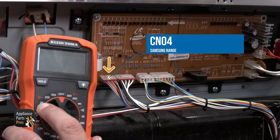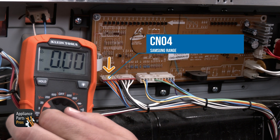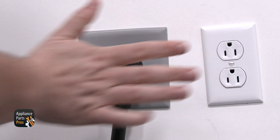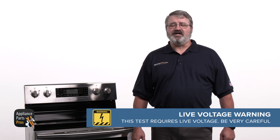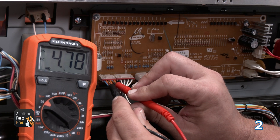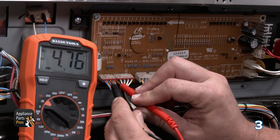The next connector we'll test is the CN04 connector. This connector is one of two that goes between the main control board and the relay control board, and will be on the far left bottom. For this test, the range needs to be plugged in and powered on. Please be very careful to protect yourself from electrical shock, which has the potential to cause serious injuries. Don't ever test live voltage if you're uncomfortable using a multimeter. There will be three sets of blue and orange wires, and you should get 4.7 volts DC on the multimeter when you go from each of the orange to blue wires.